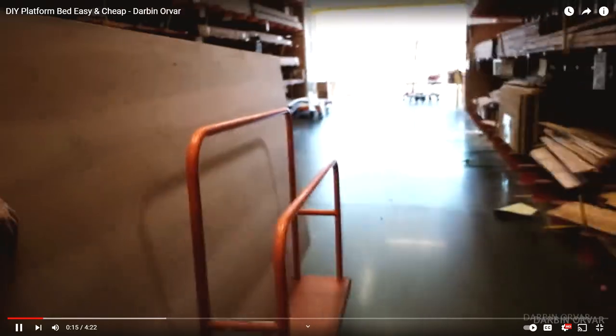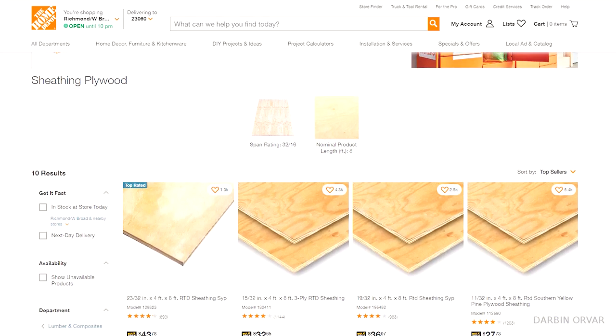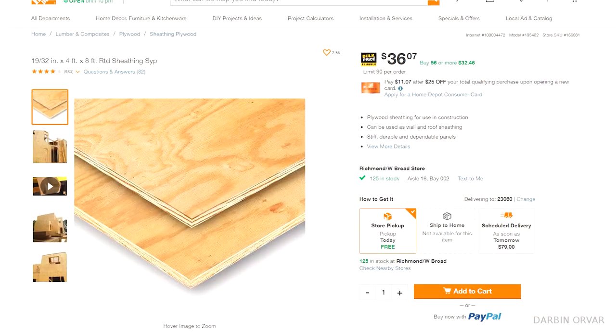My usual go-to's when it comes to making affordable furniture is 2x4s and plywood. But plywood has gotten really expensive. However, you can still find very low-grade plywood for like $35 a sheet, at least around where I am. Is that even possible? Can you make furniture with that?